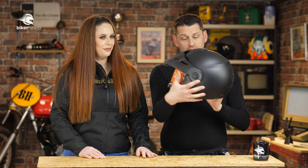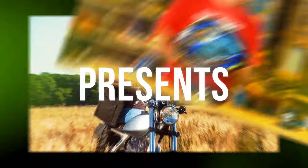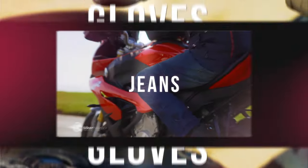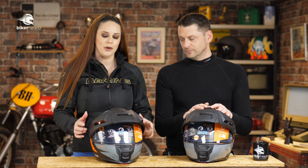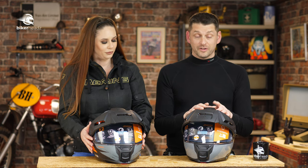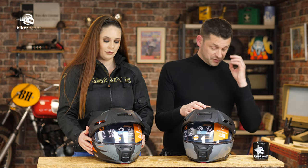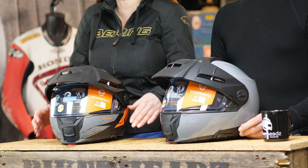But now it's time for something completely different. Here we have the brand new Shoei E2 — the new Adventure Lid. And what is it based upon? Maybe the C5. That's correct, it is based upon the C5. They could have based it on the C4 because that was a successful helmet, but because the C5 was such a step up and such an upgrade, they decided to make the E2 out of that.